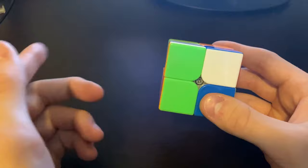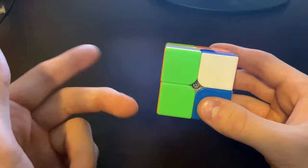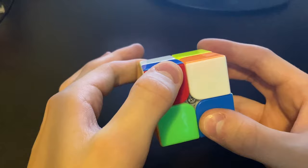The next thing you want to do is start doing the two moves. I know many tutorials say to do two moves and you keep repeating it over and over — this is literally just two moves and it's solved.